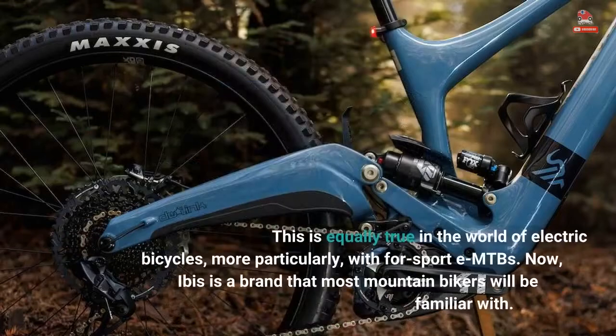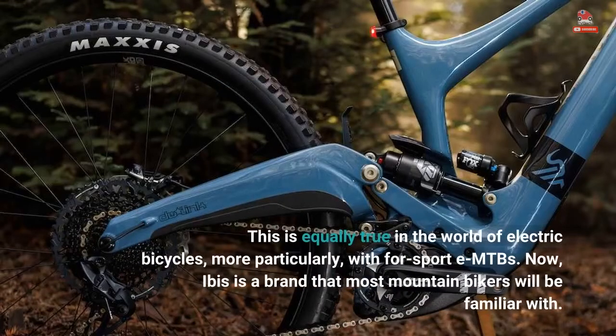This is equally true in the world of electric bicycles — more particularly, with for-sport EMTBs.